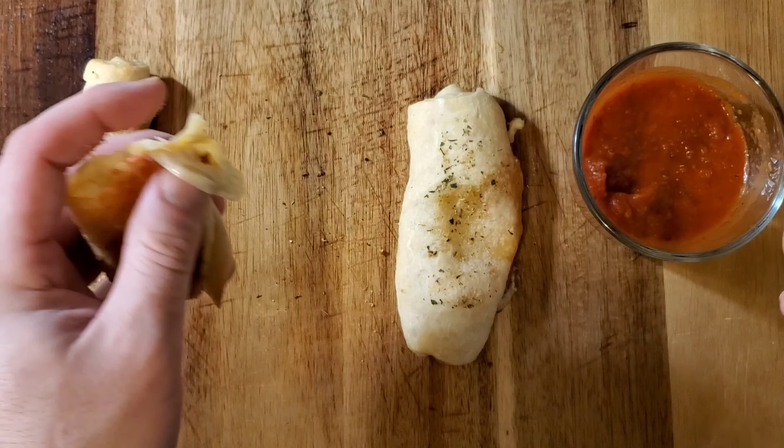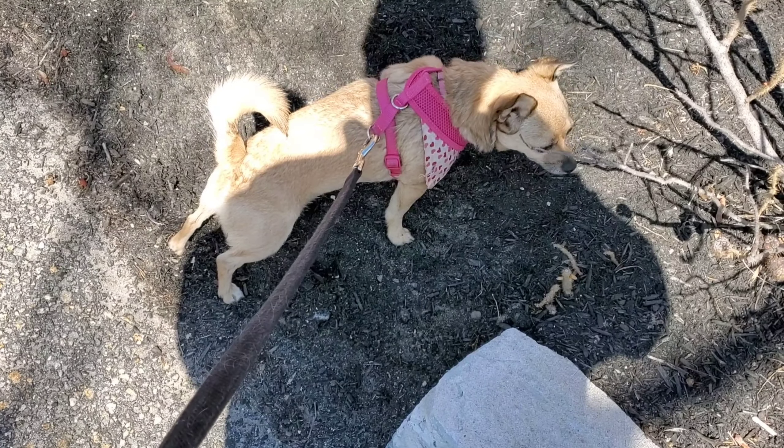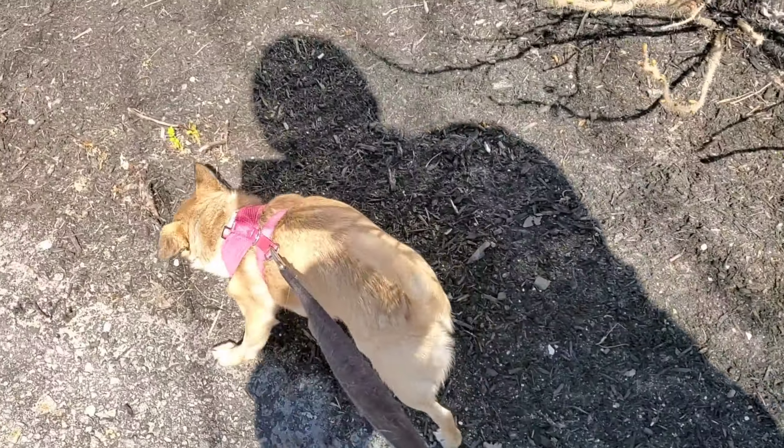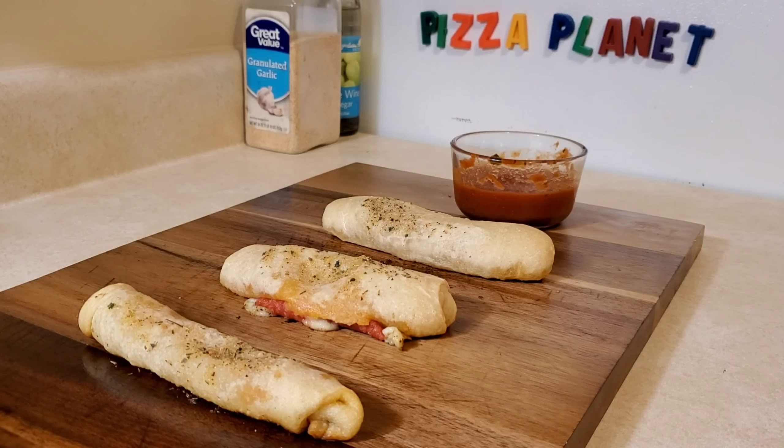Go ahead and let me know in the comments if this is something you would try. Who are you? Can you tell me who you are first? This is Liquid Lord and Chef Tango, and this is a satirical cooking show called Teacap Recipes. I don't want to talk anymore. Neither do I. Let's eat.